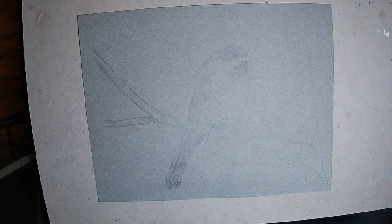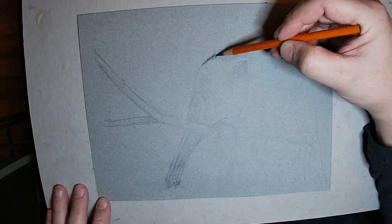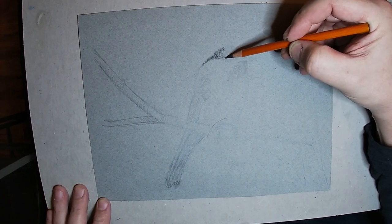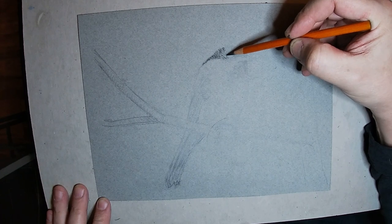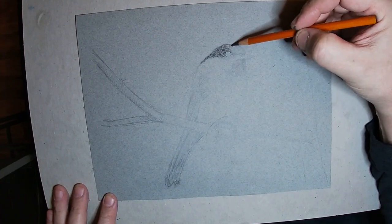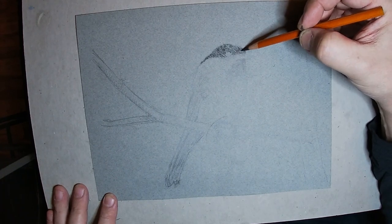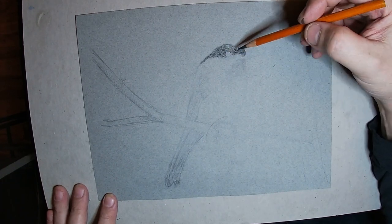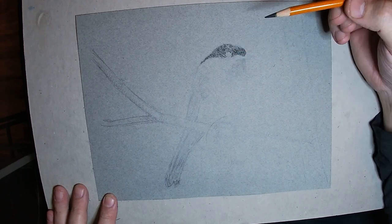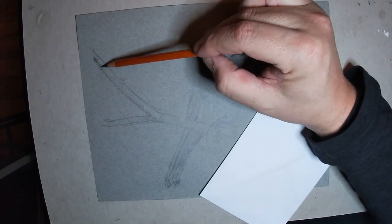We're going to start out with this Canson paper — the toned paper — which really helps bring out the mid-tones. It's very similar to the previous video I did with the rooster. We're going to go ahead and start laying down some black here for the hood.